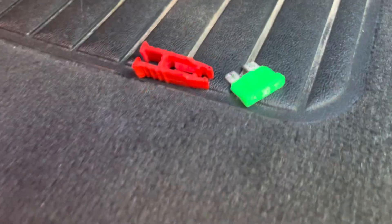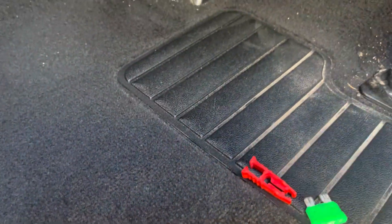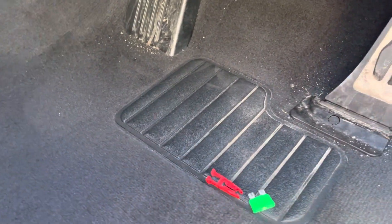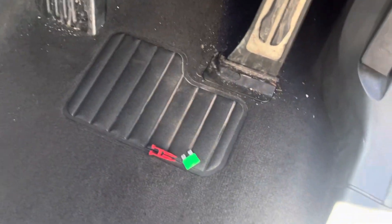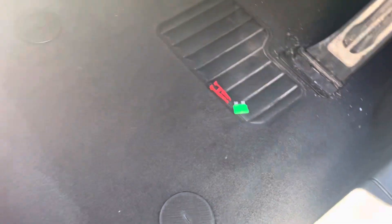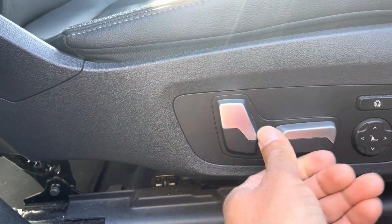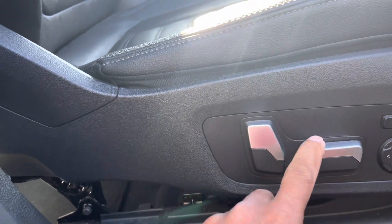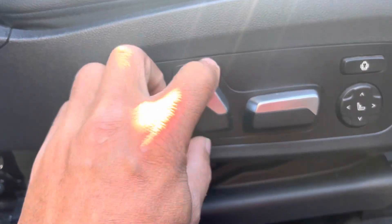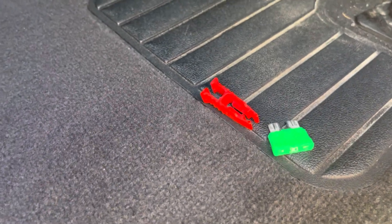Let me sit in the car and start it to make it easier. Now with the fuse removed — nothing works, it doesn't work at all. That confirms this is the fuse: F53, a 30-amp fuse, for the driver's seat.